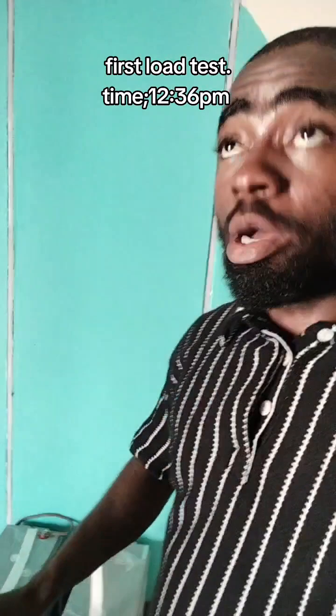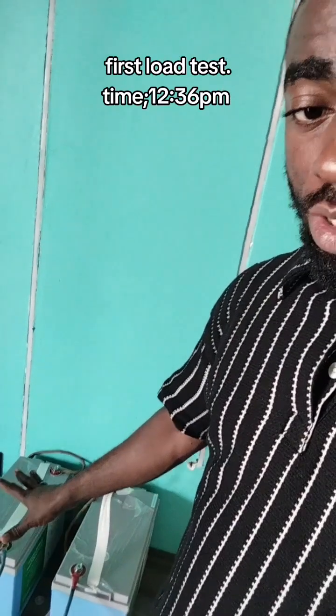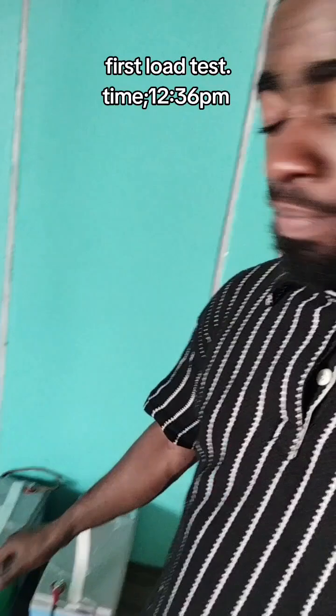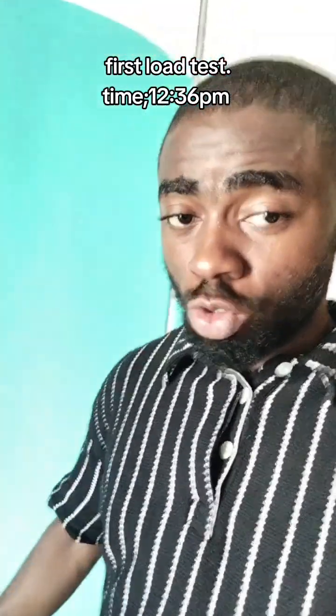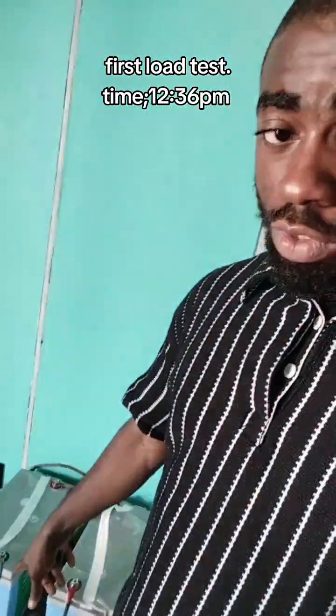Before I power the AC on and power this light on, I'll check the voltage on the batteries — the batteries connected in series. Then after applying the load, we'll check the voltage drop. We'll also check the amount of current being drained from the battery and how much energy is going to the AC. Let's check the voltage out.